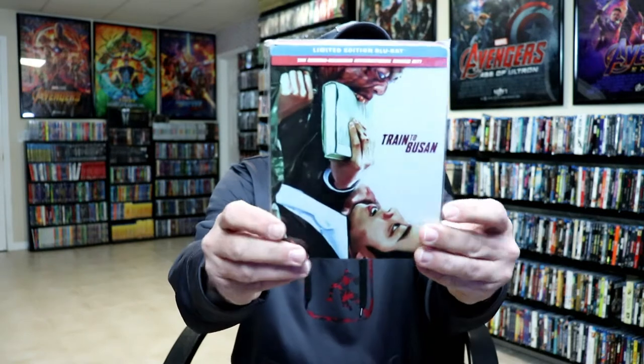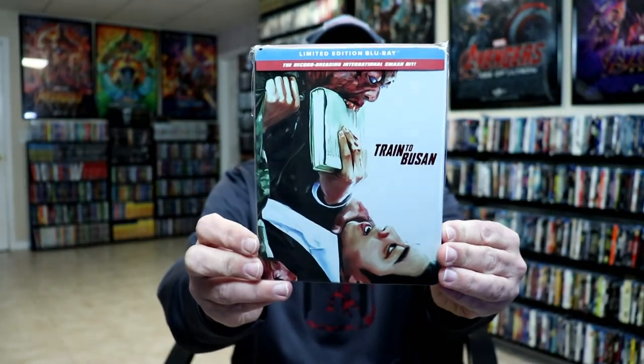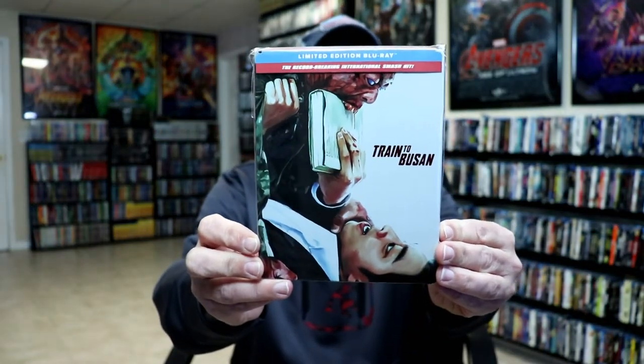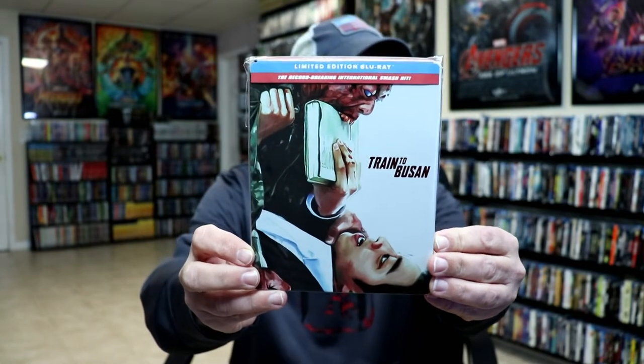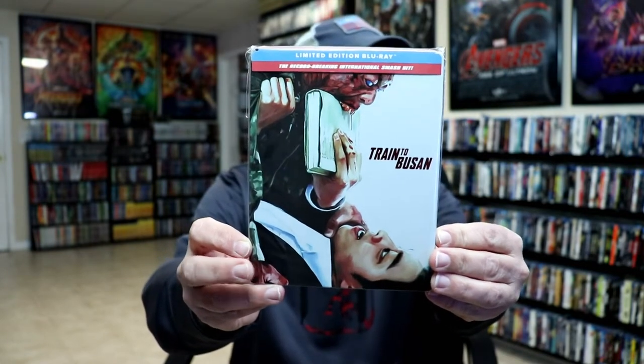I do have another steelbook for Train to Busan. This one I believe is probably still available online — I think it's just a general release that you can get from Amazon. Very nice looking artwork. I'll leave a link so you can check out the video I did of that unboxing. Overall, I'm very happy with this particular release. Please leave me a comment below and let me know what you think about the movie Train to Busan and what you think about this particular steelbook release.